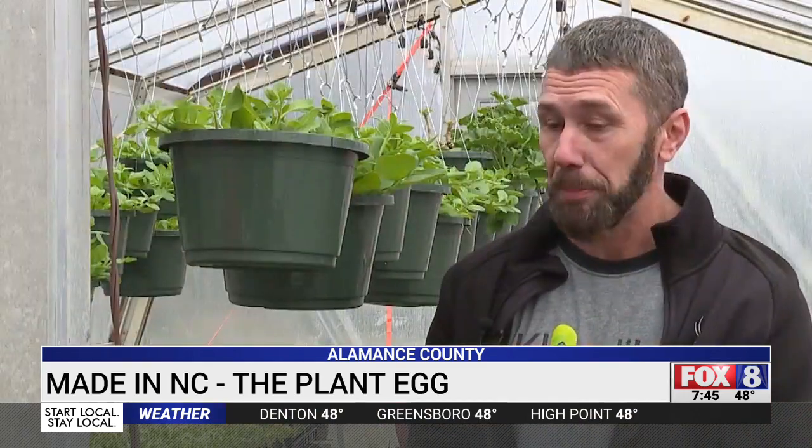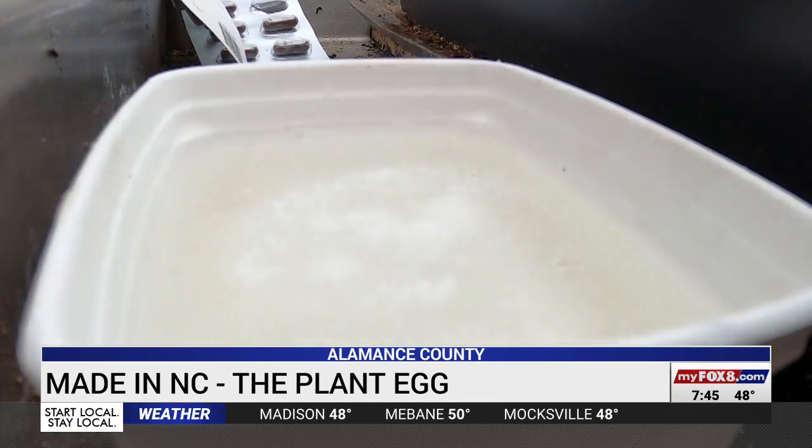We do all the work. We put the bacteria in, the fertilizers are balanced perfectly. Everything that that crop needs to grow optimally, we give you in a capsule. All you need to do is add water.